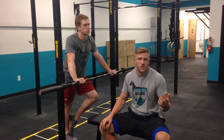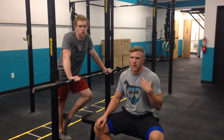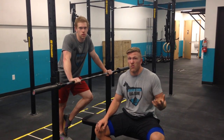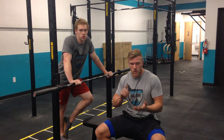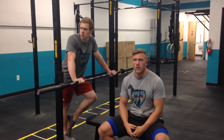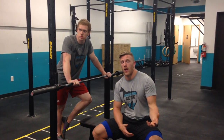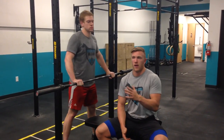Obviously it helps with any pressing — strict press, push press, push jerk — really great for helping maintain strength and locking weights out, especially overhead. If you think about a heavy push jerk or overhead squats, having a stronger bench press, stronger triceps, stronger pecs, is really going to help with keeping weights locked out overhead. So from a functional standpoint, it helps with that.